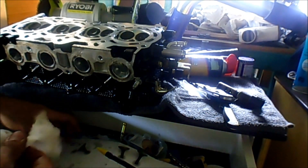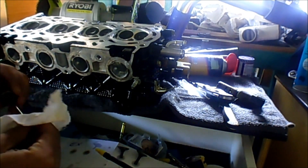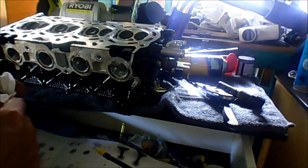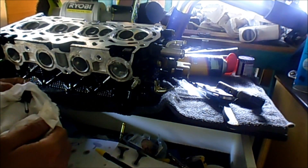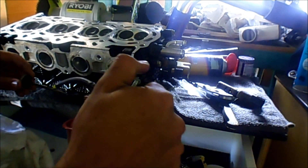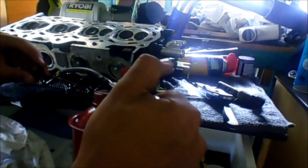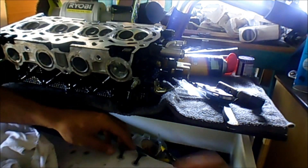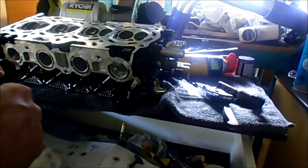I have the option to put on the stiffer valve springs, but I'm not sure if I'm going to do it, seeing as this motor is just a complete experiment based on things I've learned on the internet. I don't think I'm going to, but I could. I just want things to run well first with this one, so I'll try it out with everything stock. If all goes well, then I'll continue my build with the forged internals, valve springs, and all those other bits and pieces.